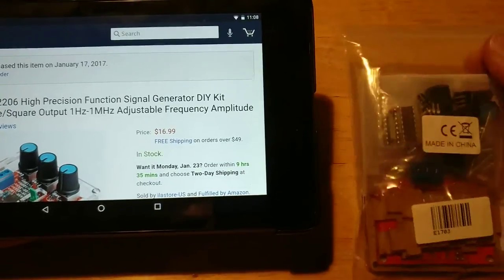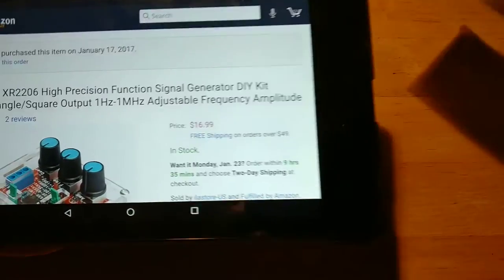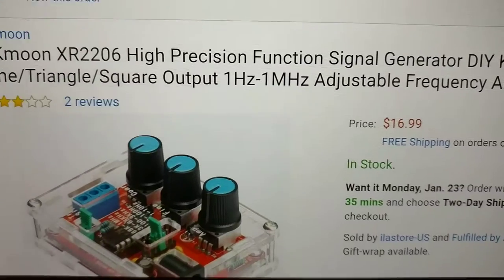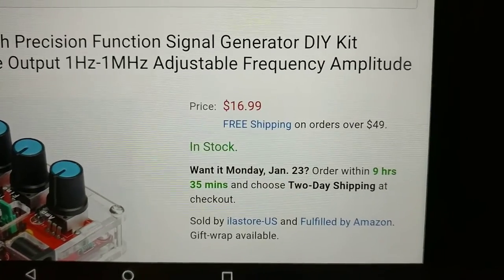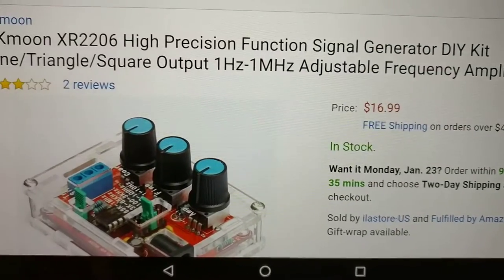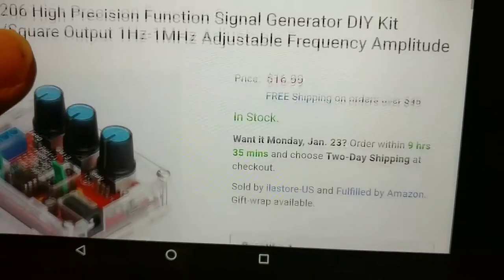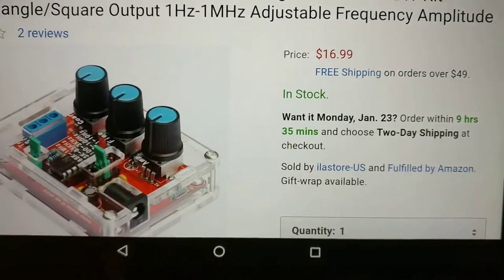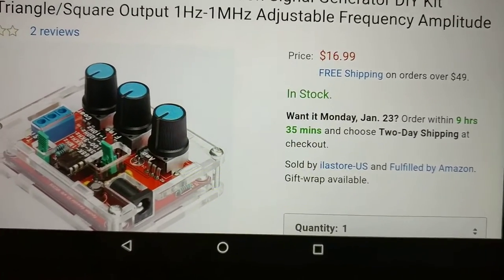Today I received this signal generator which I have to put together myself. It's the KKMoon XR2206 High Precision Function Signal Generator Do-It-Yourself Kit. I didn't want to spend too much money on a signal generator, especially for my first one, and I figured it'd be fun to just put it together myself and kind of see what it's all about.